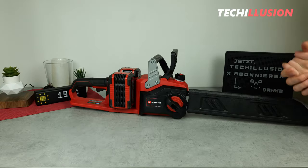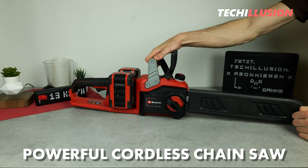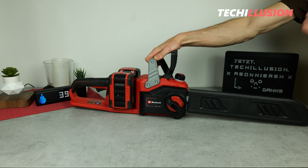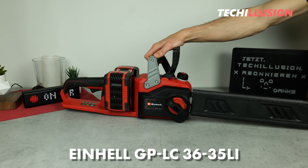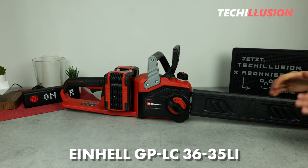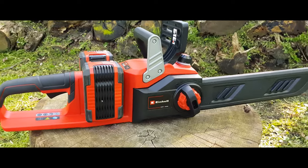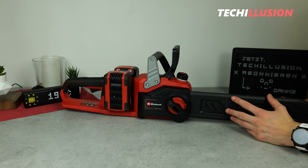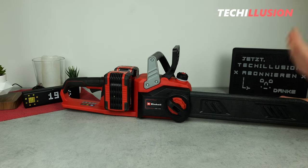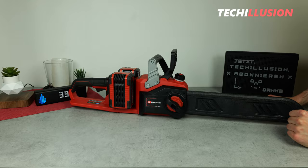For those already familiar with the Einhell brand and in need of an extremely powerful cordless chainsaw, I might have just the right thing for you — the GE-LC 36/35 Li. Yes, I admit it's a suboptimal name, but the focus is not on the name but rather on the specifications and features, and this device definitely has a lot to offer.